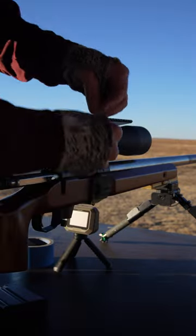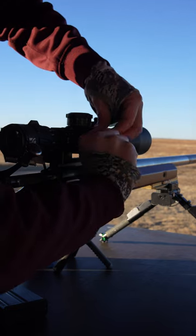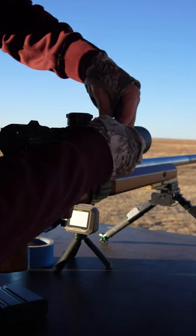If you struggle with making accurate follow-up shots and corrections, here's a simple drill you can do to help you get on target with that next shot. Take a piece of painter's tape or electrical tape, cover up your windage knob, and then spin it.